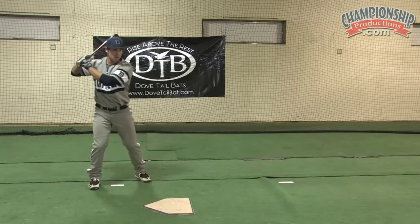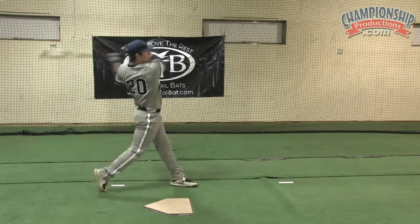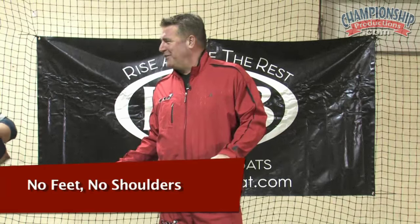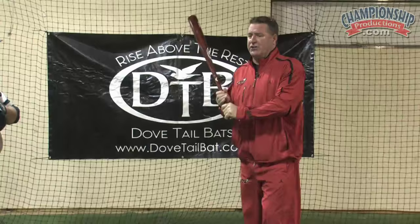So I'm going to teach you a drill — and teach you guys a drill as well. Let me see the bat. This drill is called No Feet No Shoulders, and the reason we call it that is because we're not going to use our feet or our shoulders. So I want to show everybody the way it should look.